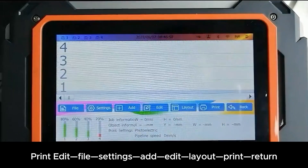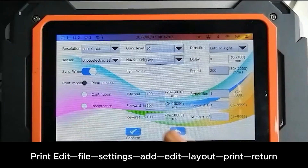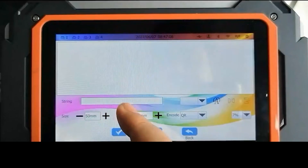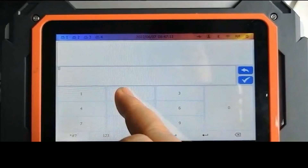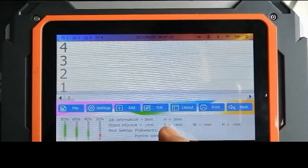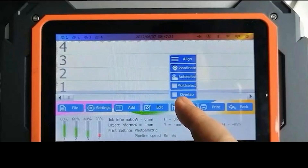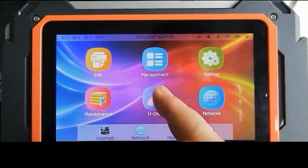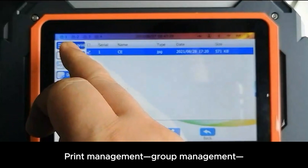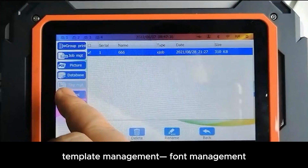Print edit options include: File, Settings, Add, Edit, Layout, Print, and Return. Print Management features include: Group Management, Job Management, Picture Management, Database Management, Template Management, and Font Management.